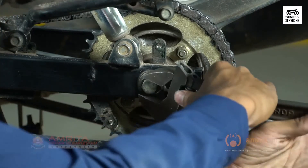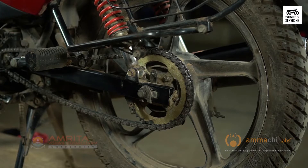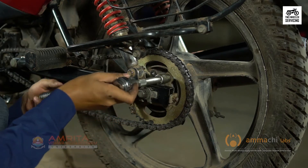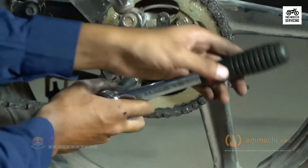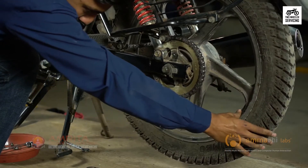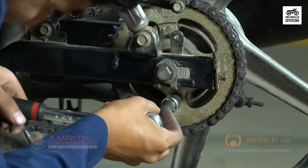Then loosen the large nut behind the axle bolt head on the left side. Moving to the rear sprocket, loosen the sprocket mounting nuts with the proper socket and ratchet — do not remove the nuts. Rotate the tire if needed to access the nuts. The reason for doing it at this time is that the nuts are difficult to loosen once the chain is removed.